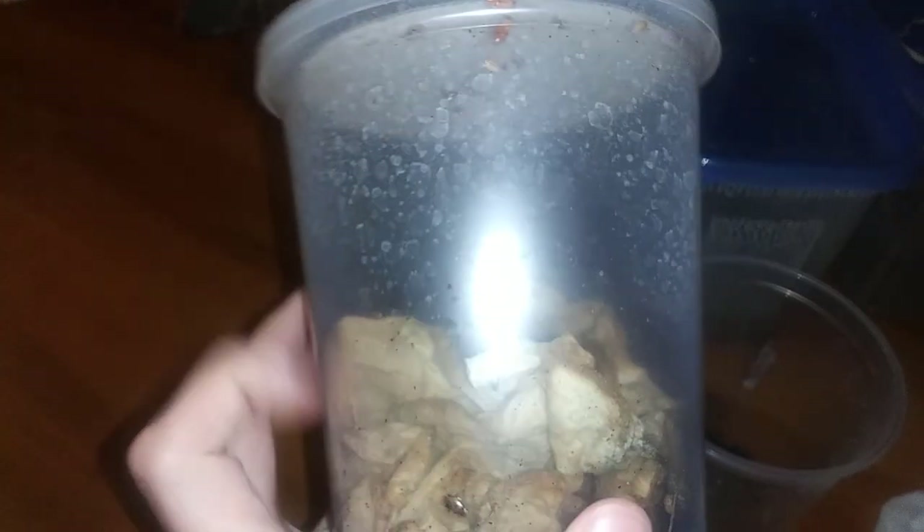They've got a lot of lid ventilation, obviously. I poked a few pinholes down the sides here, but not much. As long as I've got good lid ventilation, that's fine for them.